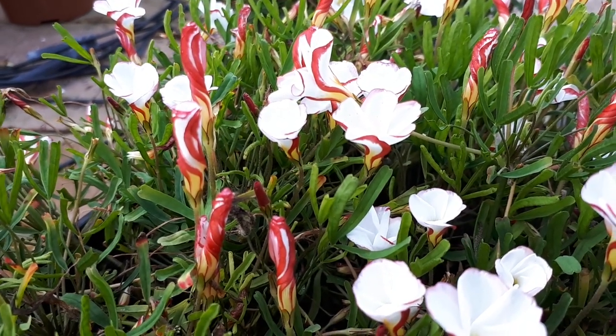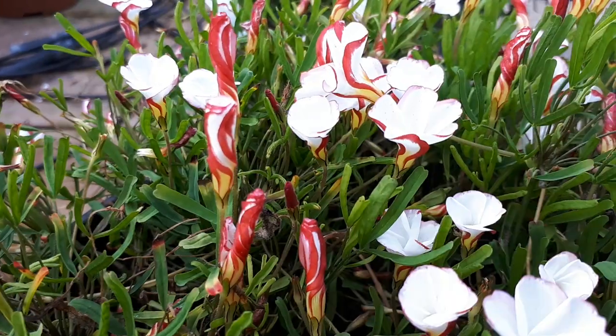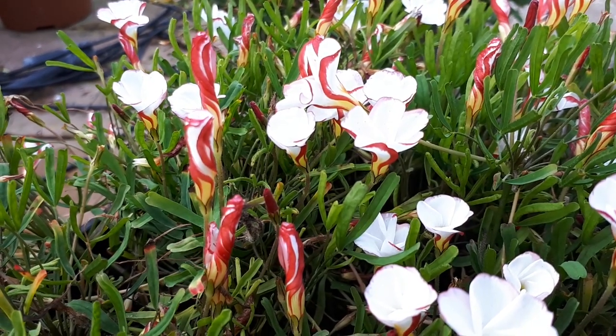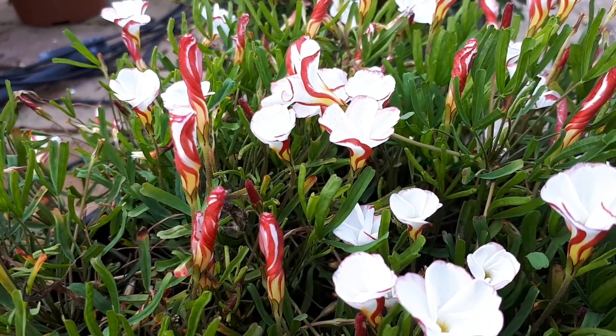The leaves are green and linear — not something special. As mentioned, it's the buds that have the nice candy-like pattern. The flowers themselves are 2–3 cm in size, which is a little less to a little more than 1 inch.